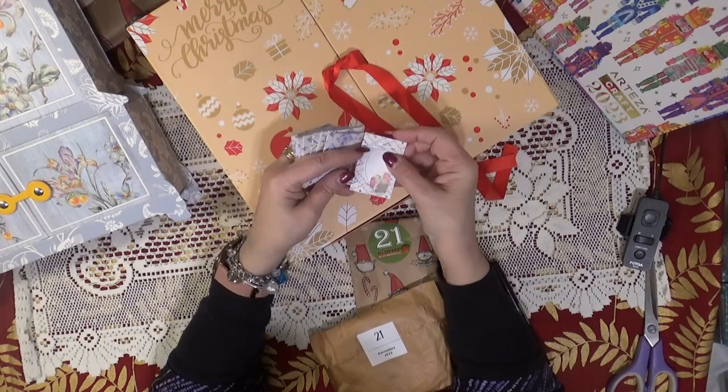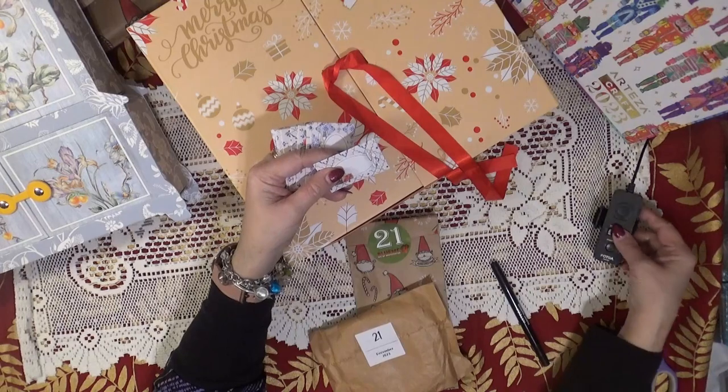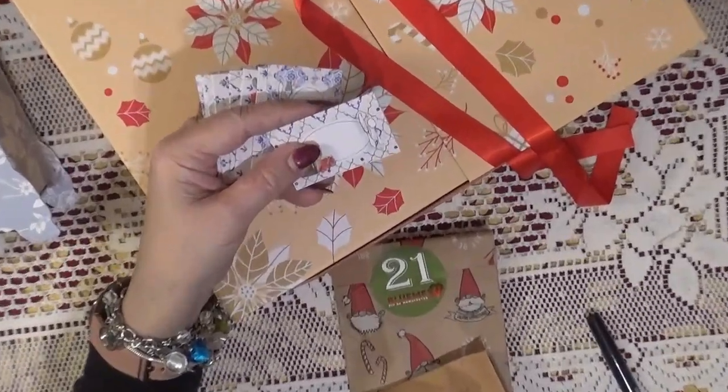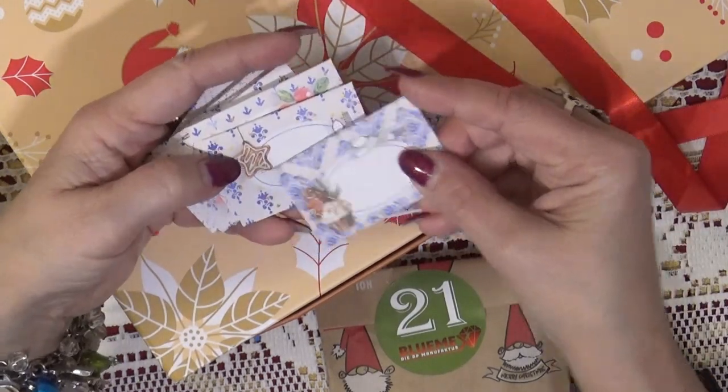Alright, these are little cards — I think they're like place cards for a table. What do you think? They look like place cards for a table; they've got food on them.